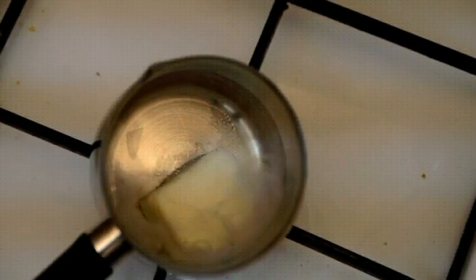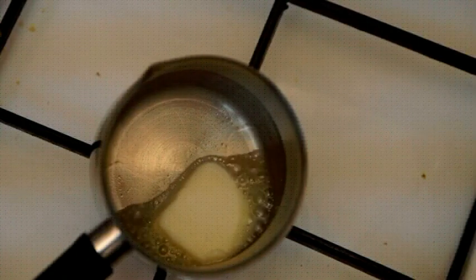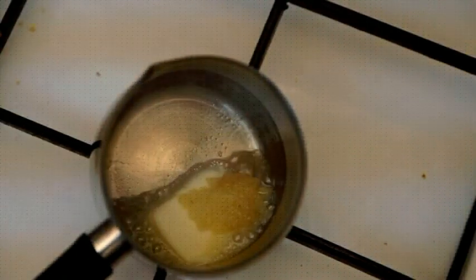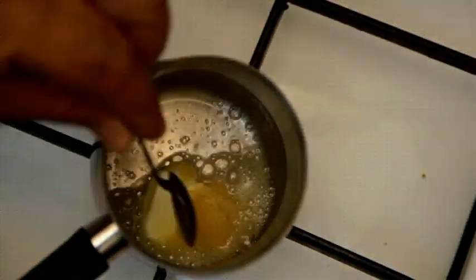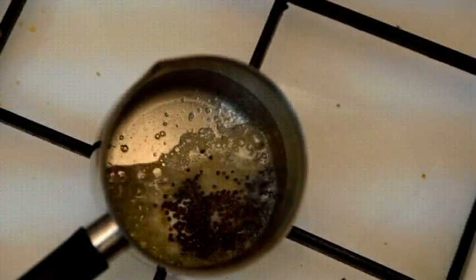Next we're gonna prepare the butter. We're gonna put about three ounces of butter in a saucepan and then add about four cloves of mashed garlic. To that we're gonna add about one teaspoon of dried black mustard seeds, since they taste very good. After two to three minutes, the butter, garlic, and mustard seeds are ready.